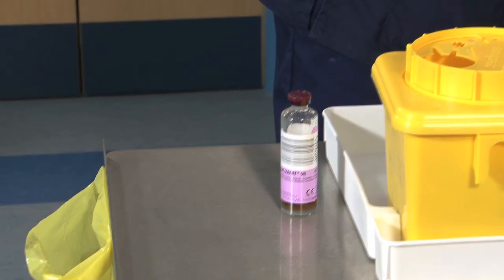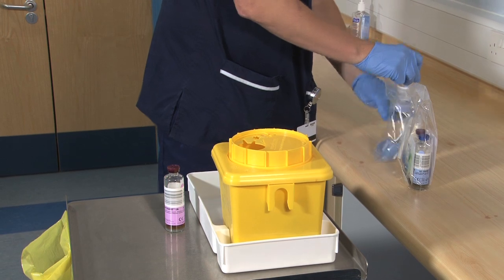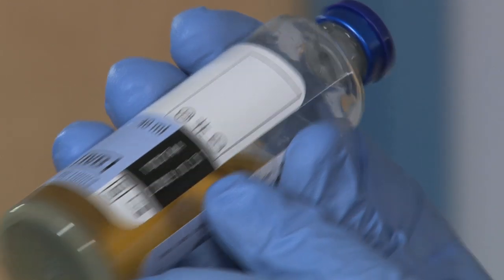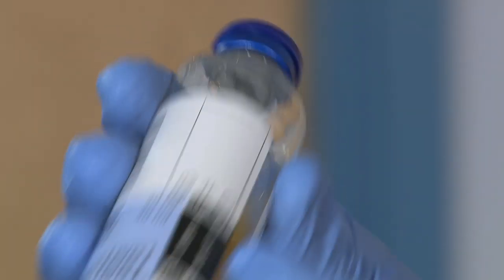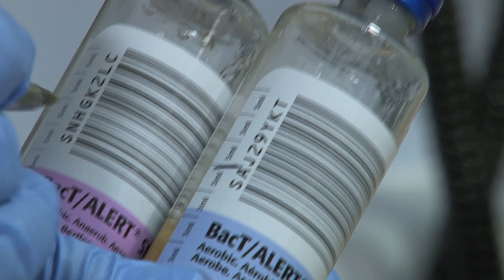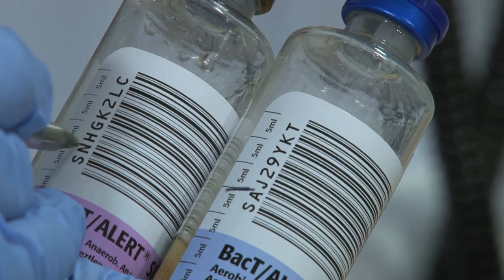When you first open the pack, check that the bottles are in date, that the broth is clear, and that the centre at the bottom is a grey-green colour. Do not remove the barcodes — these are used in the laboratory. 10ml is required in each bottle to ensure that we detect the maximum number of bacteraemia.